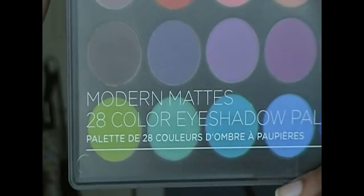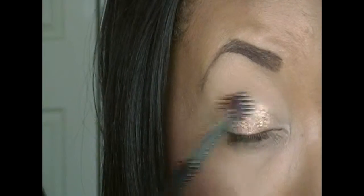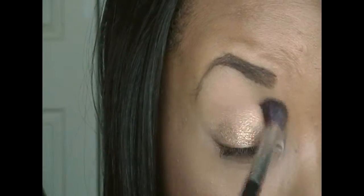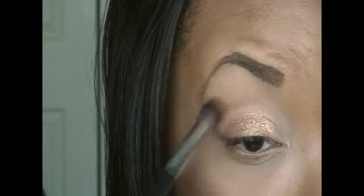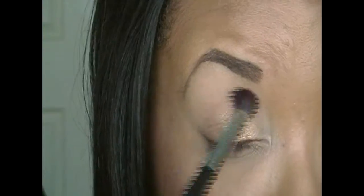Now I'm going into my Modern Mass palette from BH Cosmetics. I'm taking that really light cool-tone brown color. The whole point of this is that I wanted to create the most subtle shadow in my crease — I didn't want my crease to be super defined or anything. I just want a really slight shadow because I wanted to keep the eyes soft, so this color was perfect for that.